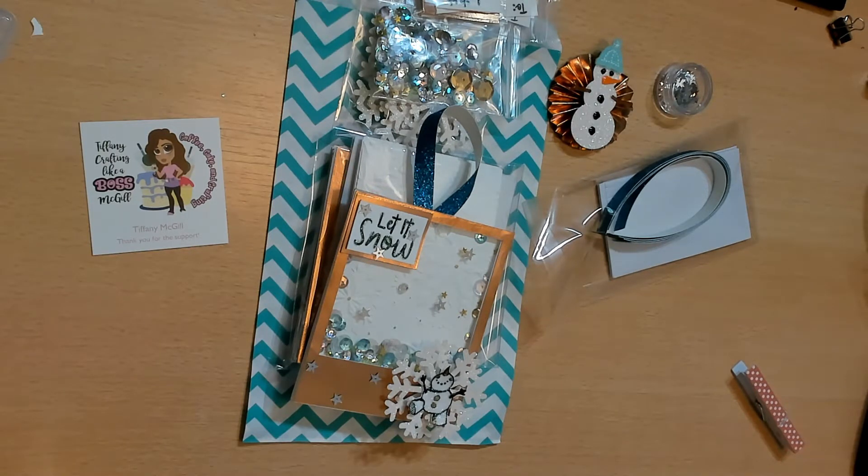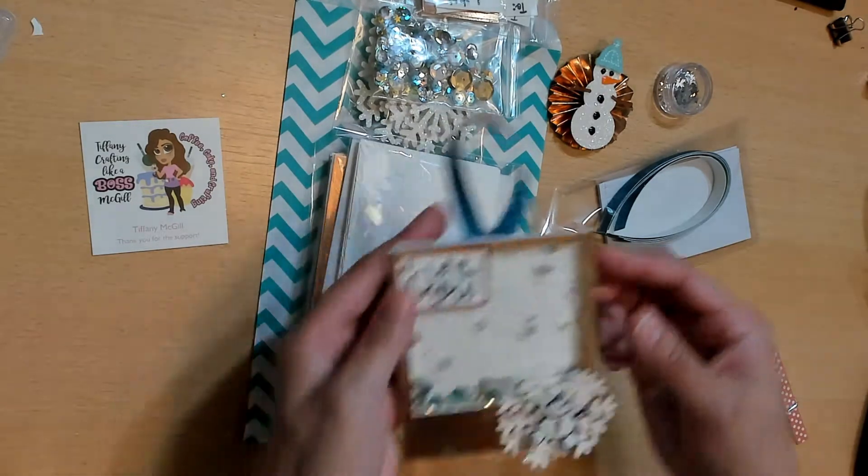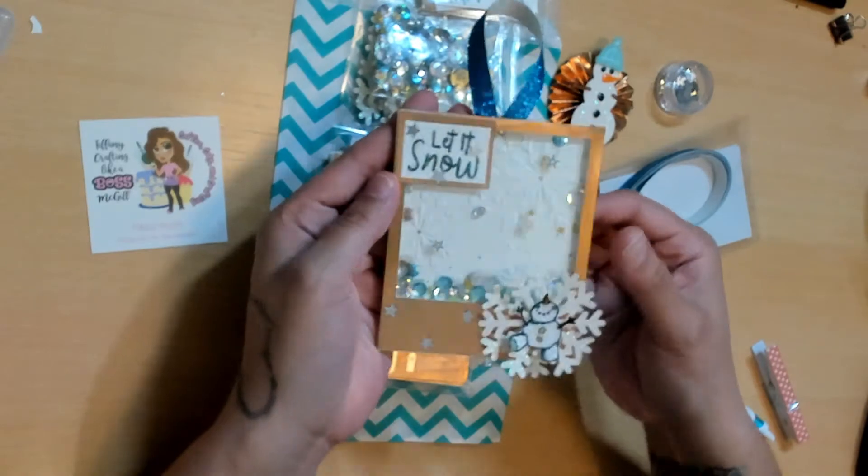This is my first shaker that I made. I'm not really big into shakers — I love receiving them, but they are a lot of work, so this was a little challenge for me. What you have to do is have any type of shaker; it has to include shaker bits, some embellishments on the front, and a sentiment for each tag.